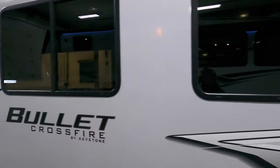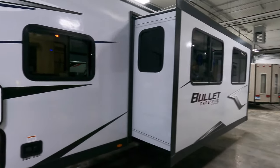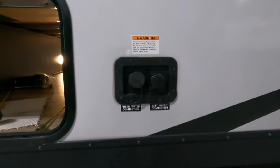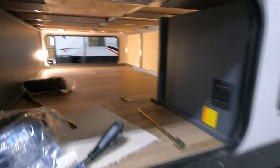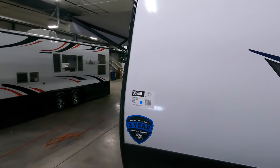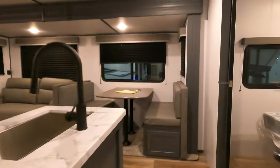Sorry guys, that was another happy customer calling to check in, but I want to give you my undivided attention. So back up front: fresh water, city water, connected fill, pass-through storage, and there you have your jack control. Really, really beautiful lines, good color combination. Fiberglass, ultra lightweight bunkhouse travel trailer. This one is equipped with solar.